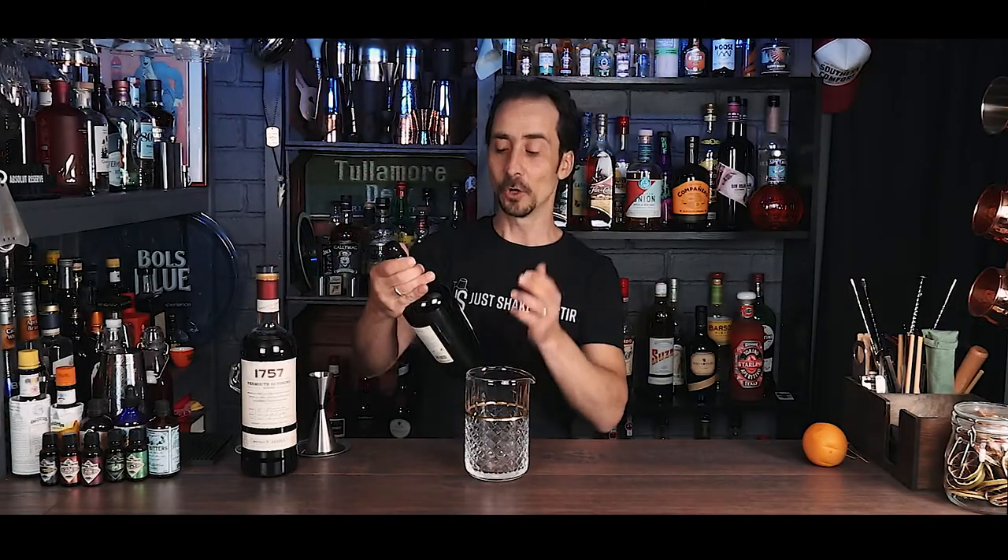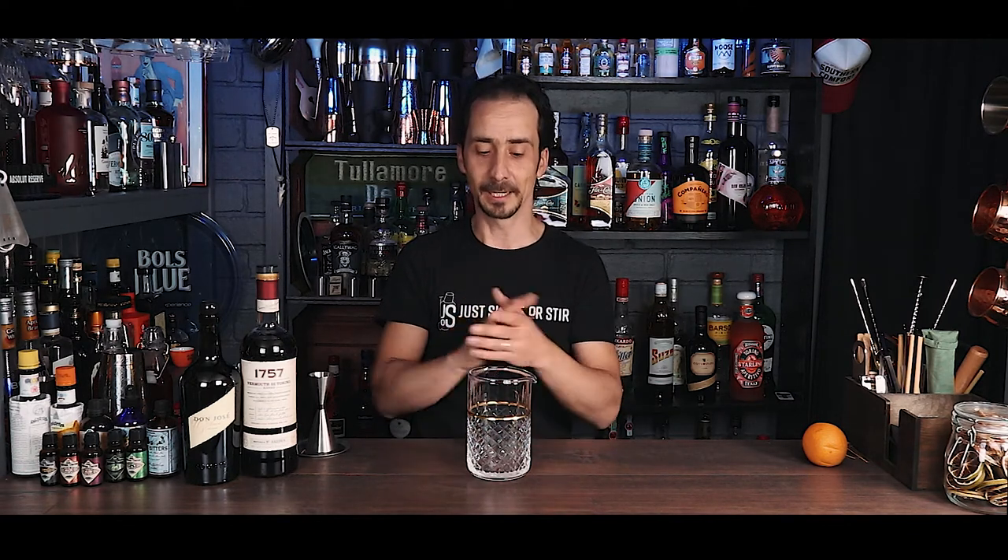All you need is three ingredients, very nice and easy, and one of them is a favorite of mine — sherry. You can use fino sherry like a Tio Pepe or any other sherry you like. In my case I'm going with Don Jose Oloroso, which is from the Romate Bodegas based in Jerez, Spain. They also produce a fantastic brandy called Cardinal Mendoza, by the way.